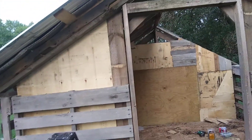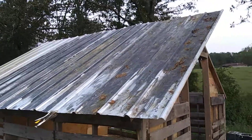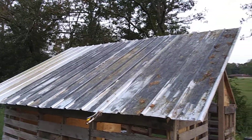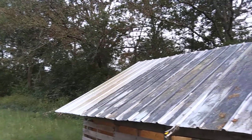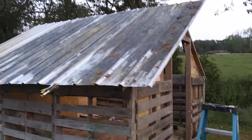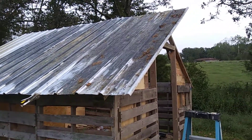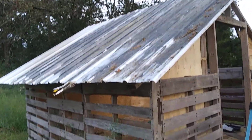So it's another shack. We made the mistake of stacking the sheet metal in the weather, and so now we have black mold on it — except for that one piece that was on top. Also, it's not nearly as square as I would like, but it is a chicken shack.